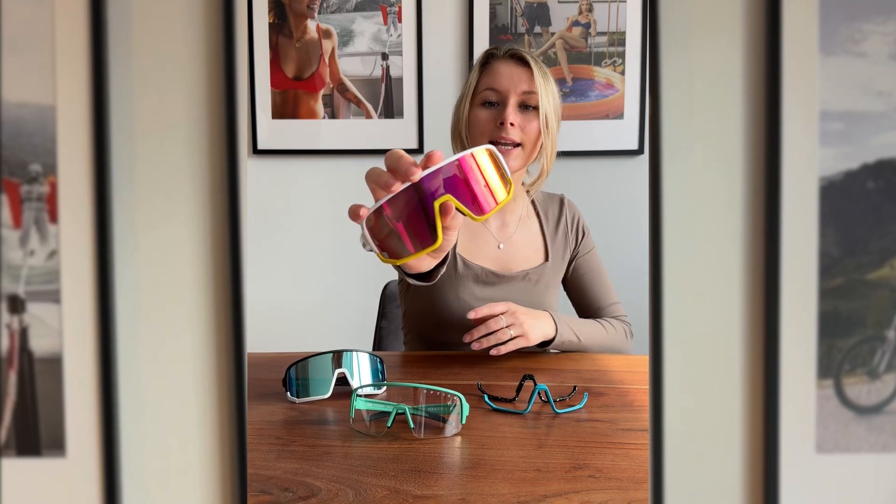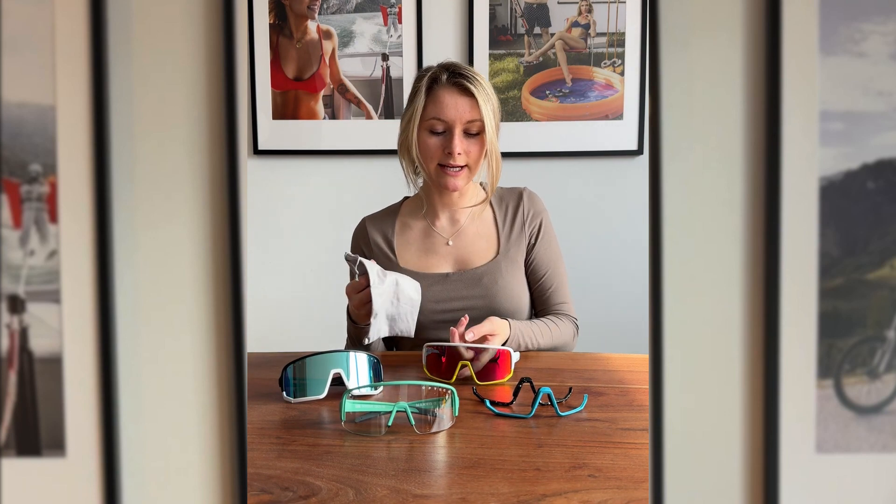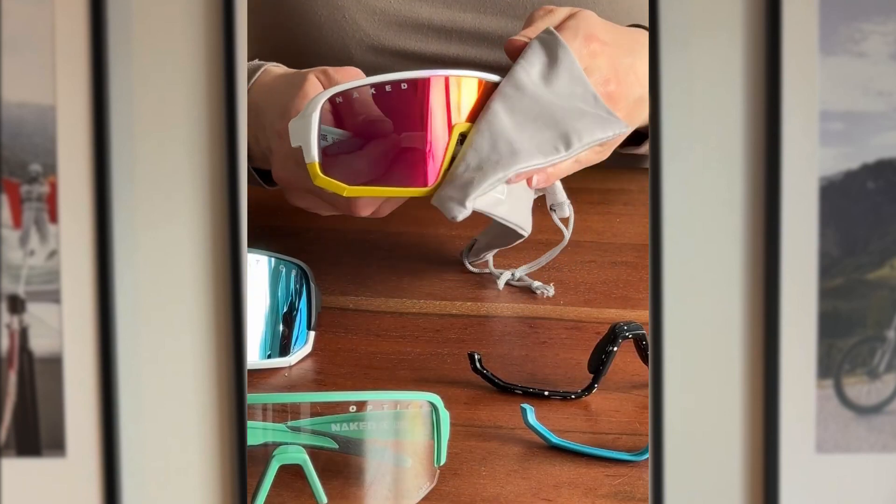Check that the frames are correctly aligned and sit flush with the rest of the glasses. Lastly, wipe the lens with a microfiber cloth to ensure your sports glasses are clean and free from any smudges.